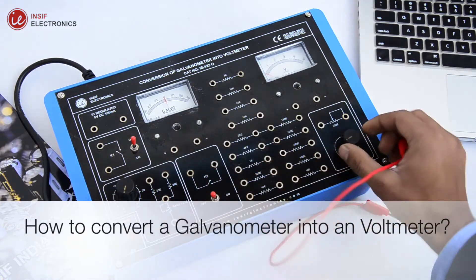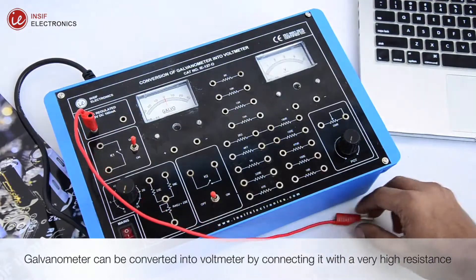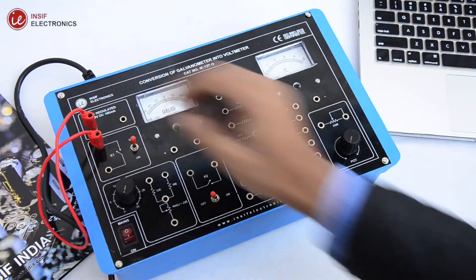How to convert a galvanometer into a voltmeter: a galvanometer can be converted into a voltmeter by connecting it with a very high resistance in series.